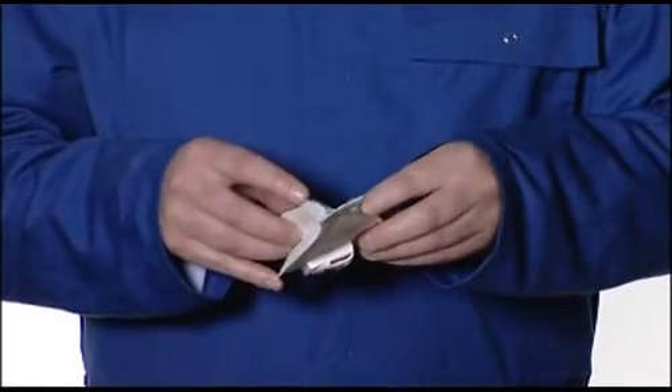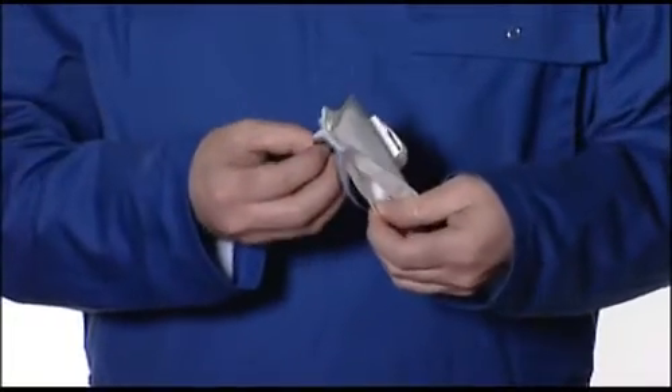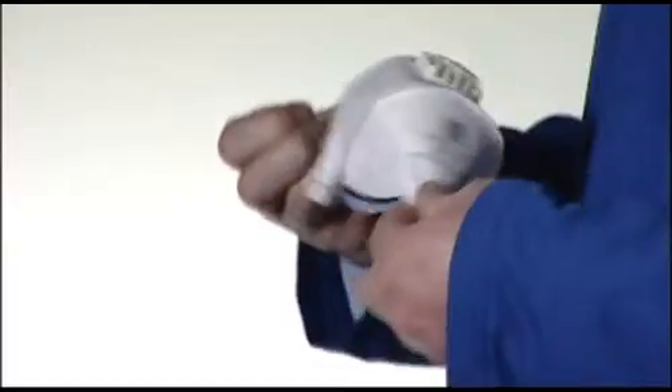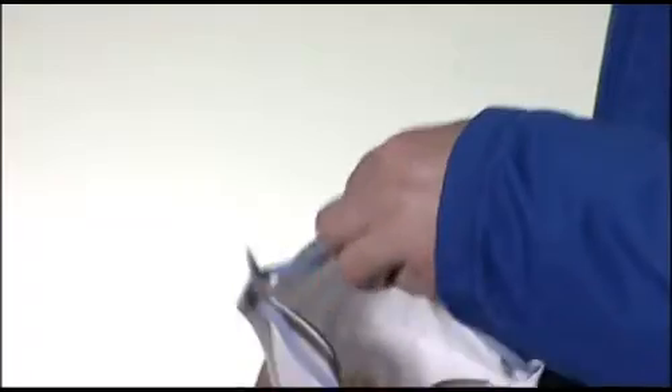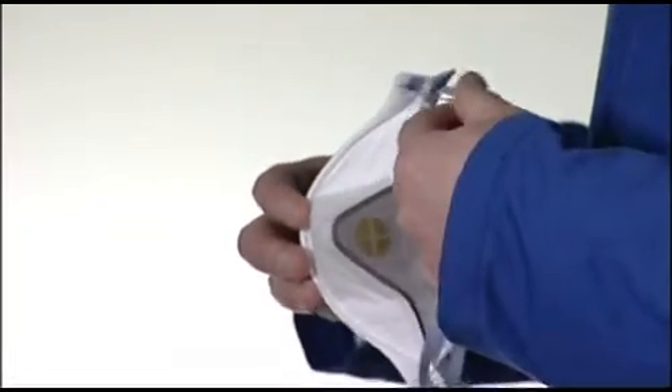With the reverse side up and using the tab, separate the top and bottom panels of the respirator to form a cup shape. Bend slightly at the center of the nose clip. Ensure that both panels are fully unfolded.